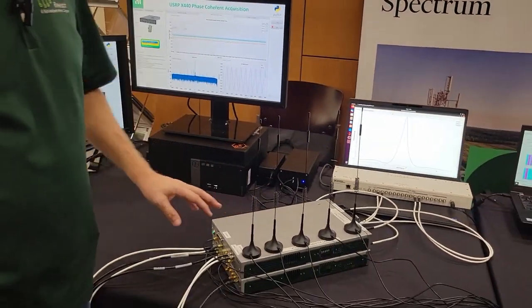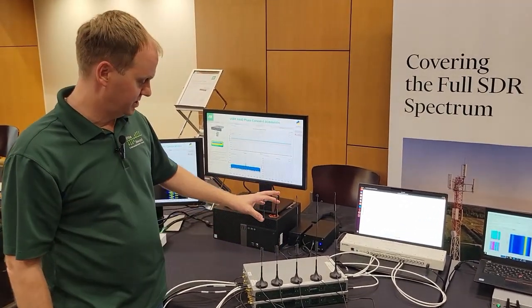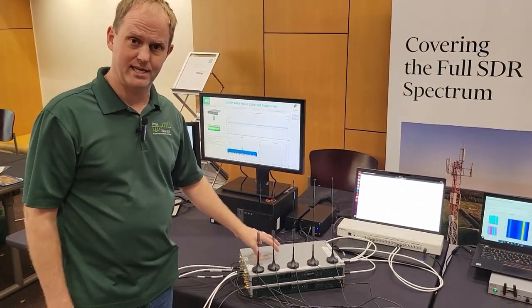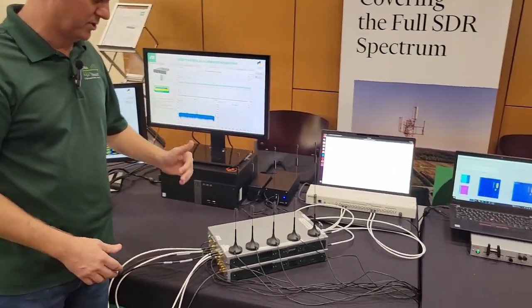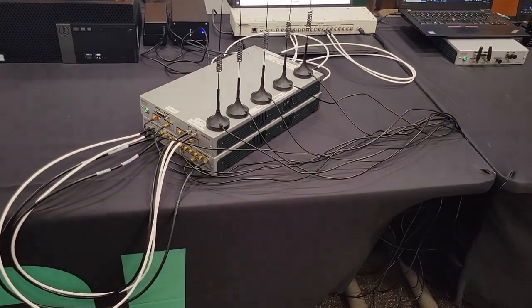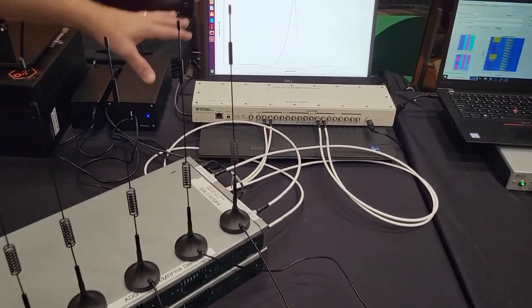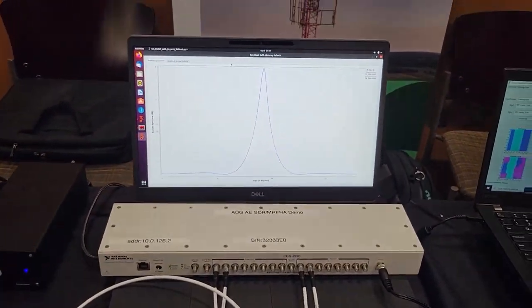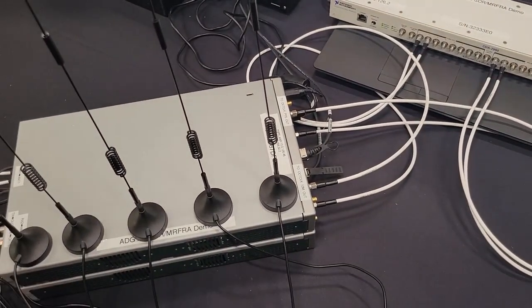The second demo we have here is our multi-channel RF reference architecture. This is using the USRP N320 and N321. With a lot of cables and antennas, we're transmitting and able to achieve phase coherence using multiple radios. On the laptop display, we're synchronizing with an octoclock — phase coherent in both local oscillators and clocks — and we've got a pretty good beamforming application going.